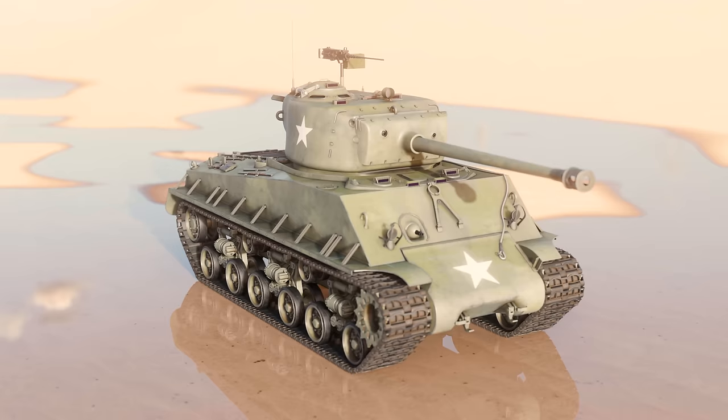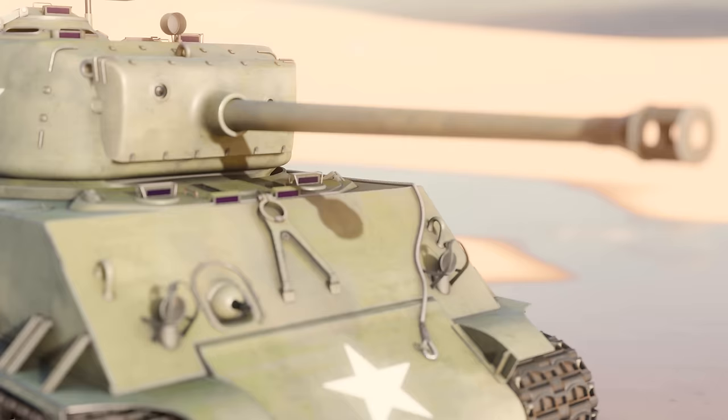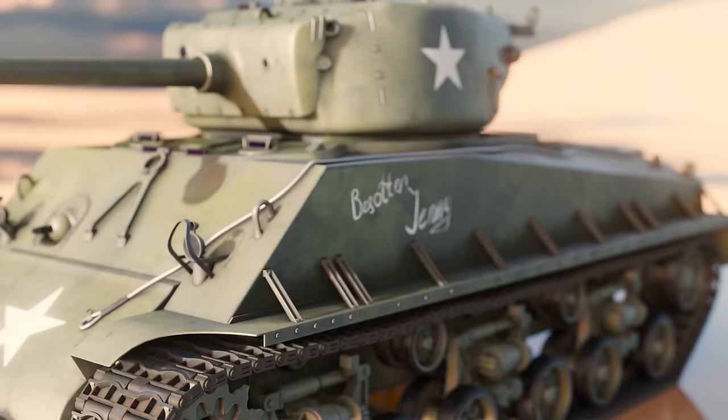The Easy 8 is famous in films for being the tank portrayed in Fury. But for this film we've painted ours as Besotten Jenny, or Jenny at the Gates, from the battle for Castle Itter. My name is David Webb and this is Blue Pawprint.